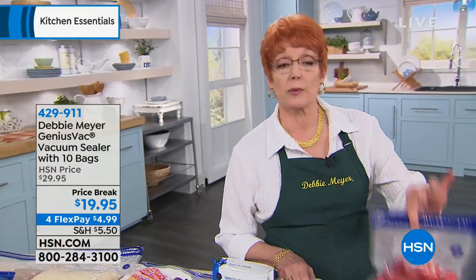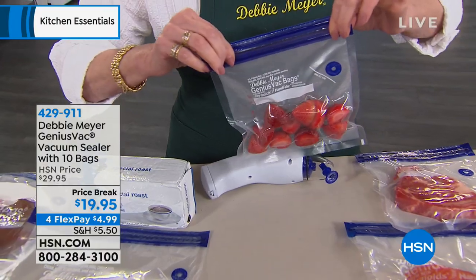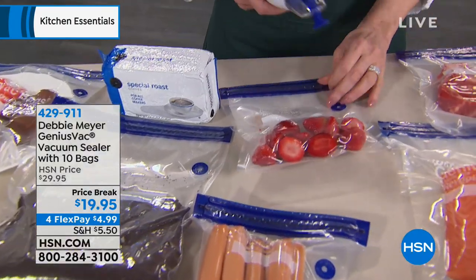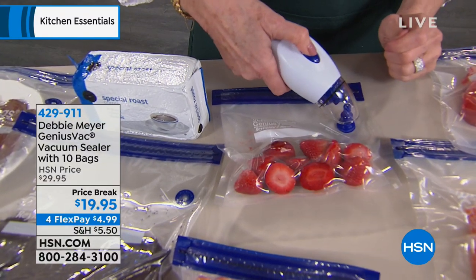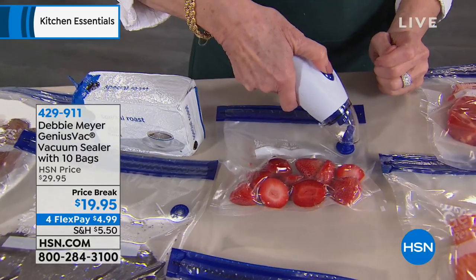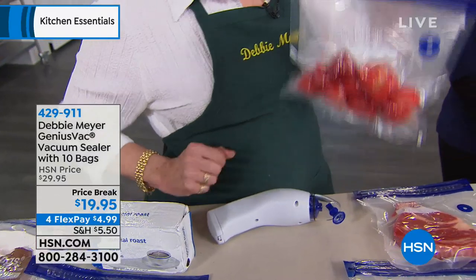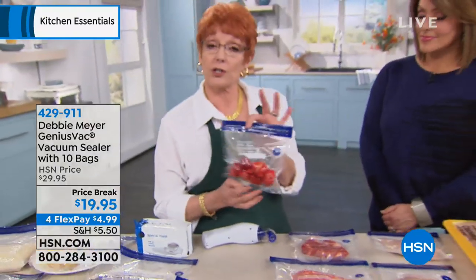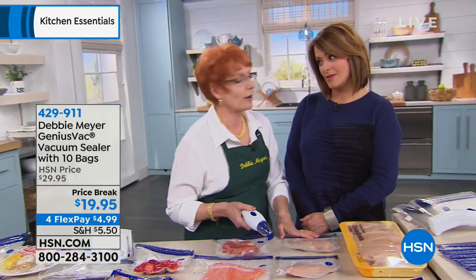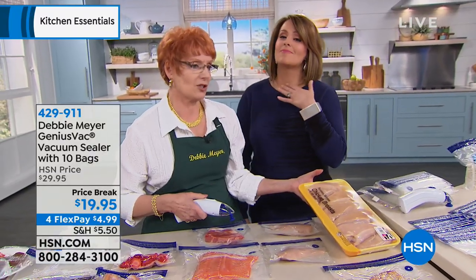What you might want to do is put away some strawberries in the freezer. This is meant for freezer storage so you can have control. You can have fresh strawberries — boom, in the bag, and you control so you don't crush them. Throw that in the freezer and now you've got strawberries for strawberry shortcake in the middle of February.